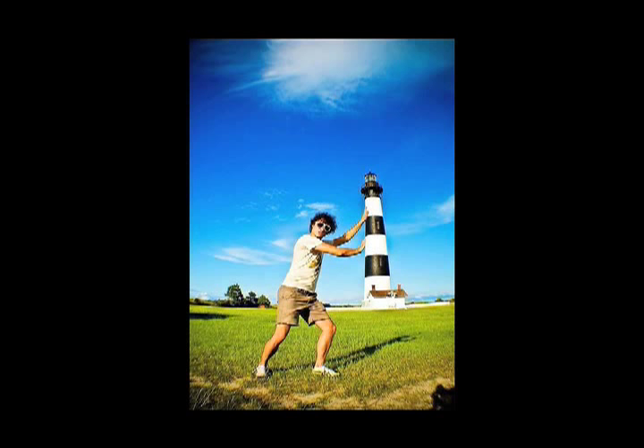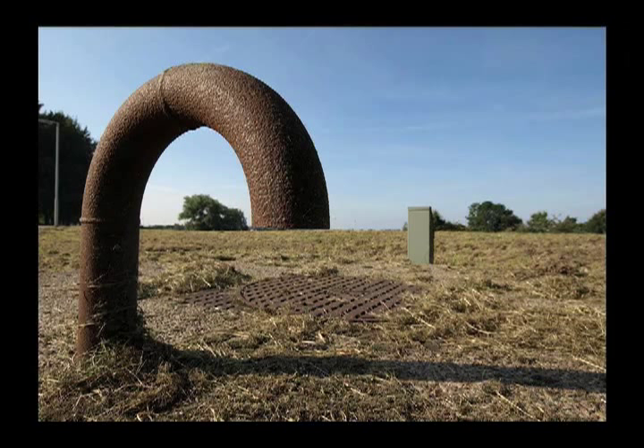A couple other looks here. Here you see this pipe appears to be twisting right out of the ground and back in again — just from aligning your height with the horizon to make sure that the pipe lines up perfectly. And a last one here of the clouds becoming smoke coming right out of the chimney stack.